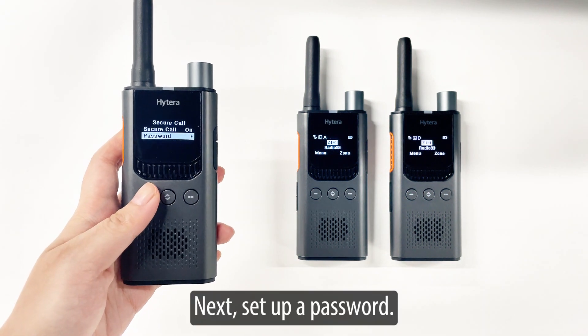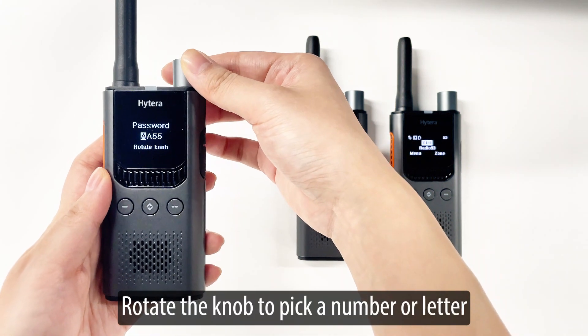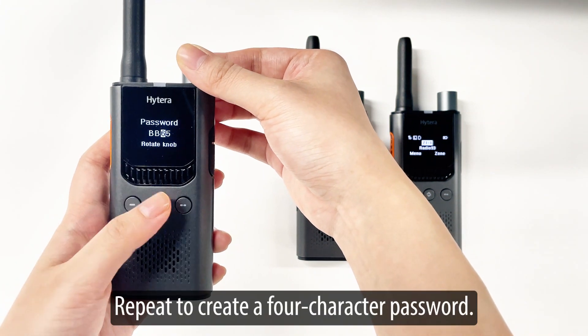Next, set up a password. Rotate the knob to pick a number or letter, then press the middle key to switch to the next character. Repeat to create a four-character password.